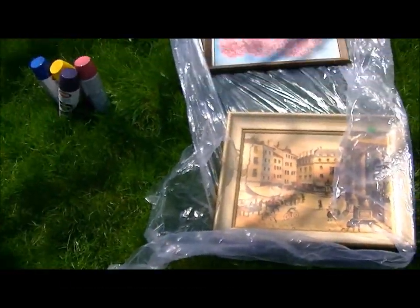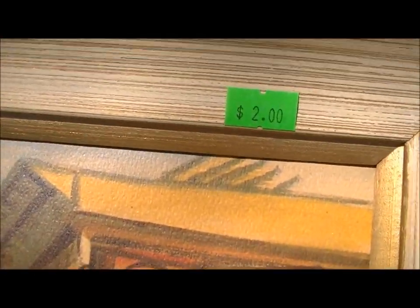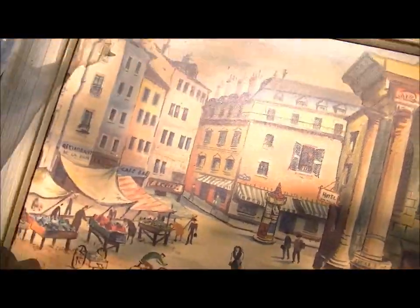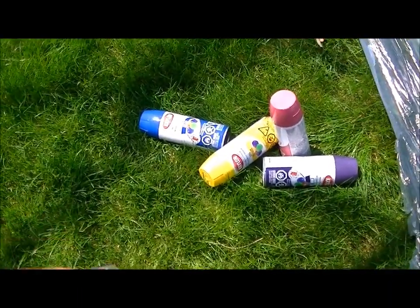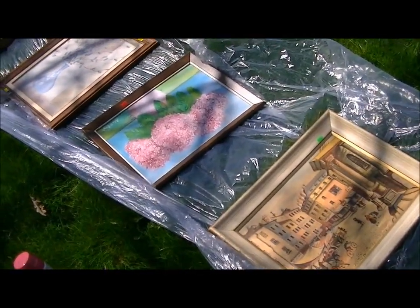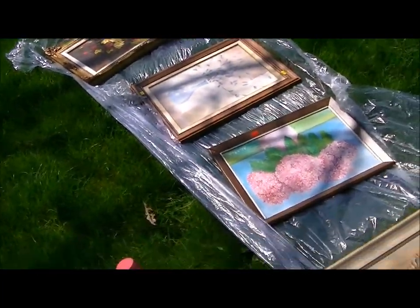I went to Goodwill and picked up four ugly frames. I didn't spend a lot — $2 each. I'm going to take the backs out and spray paint the frames these fun colors. I picked up four colors, $5 a spray can, and I'll have enough to do oodles of frames. Maybe I'll get some smaller frames too and have a whole wall collage — a full kids art collection gallery.